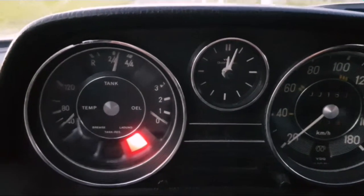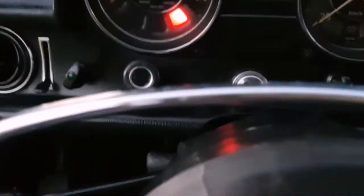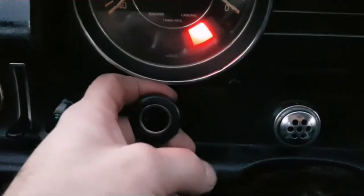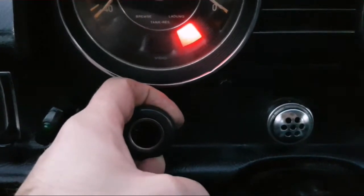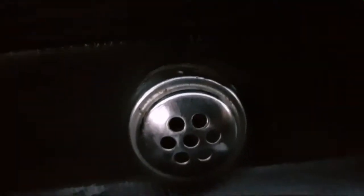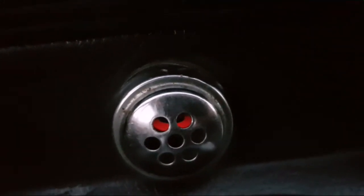Have a look at the keys. It's a diesel, so you need to pull this — then you can see inside it begins to glow. When it's red, you can start the engine.